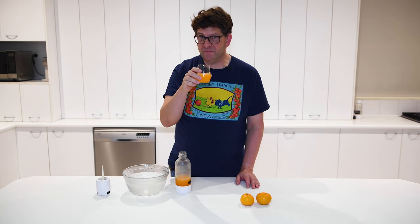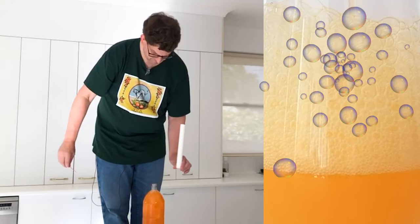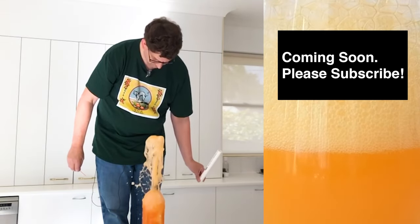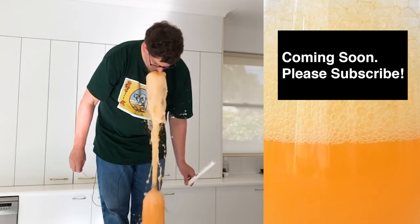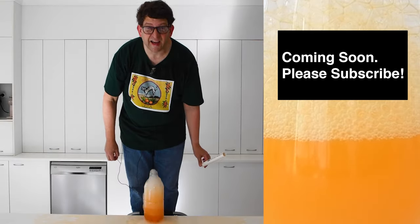It's sweet yet with a bit of a bite. It has tartness from the CO2. It's better than any store-bought soda I've ever had. Click here to learn about some citrus fruits whose juice is well suited to being carbonated. And please subscribe.